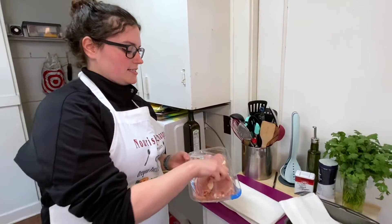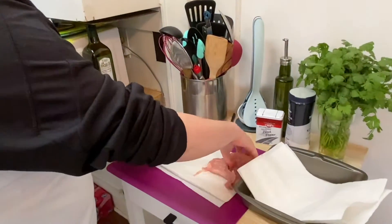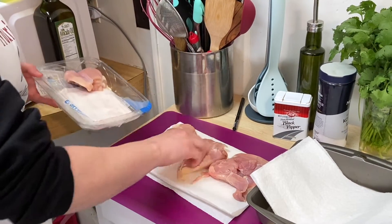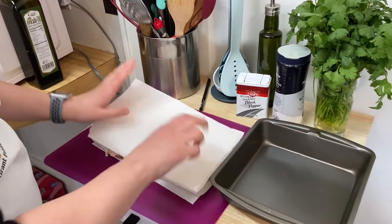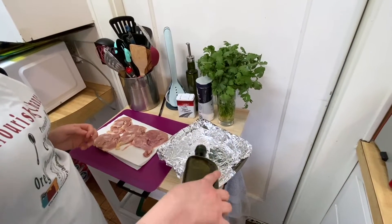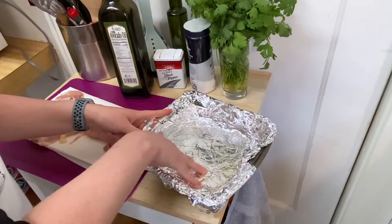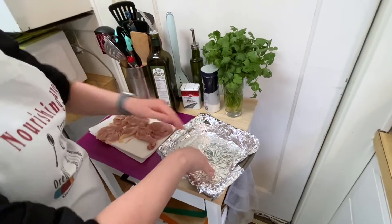First I'm going to take my chicken thighs and get some of the moisture off of them with paper towels. I just lay them down — I have about four of them — and gently pat away some of that moisture. Next I'm going to pour a little bit of avocado oil into the bottom of the pan. This helps with browning and makes sure they don't stick. Careful not to rip your foil — luckily I added two layers.